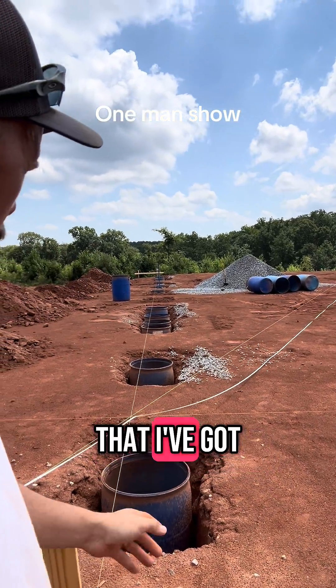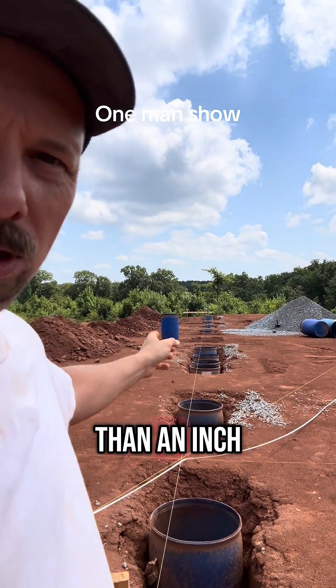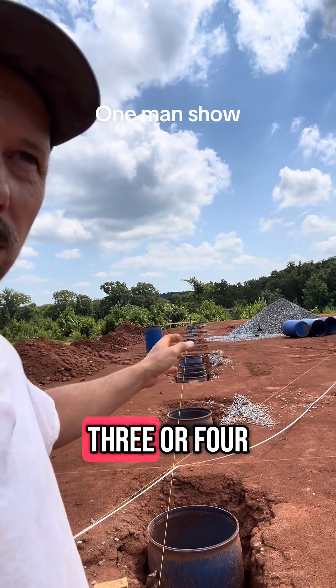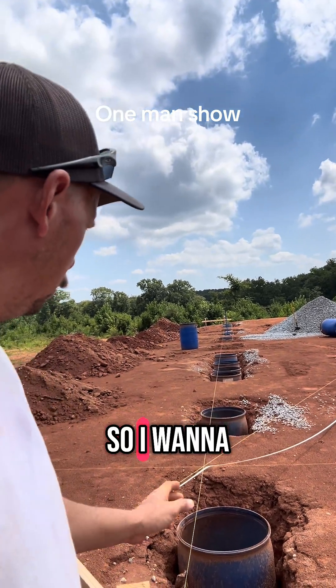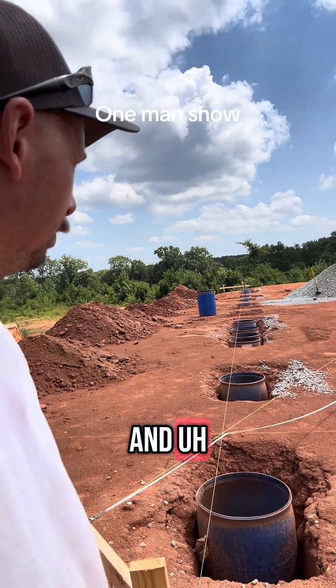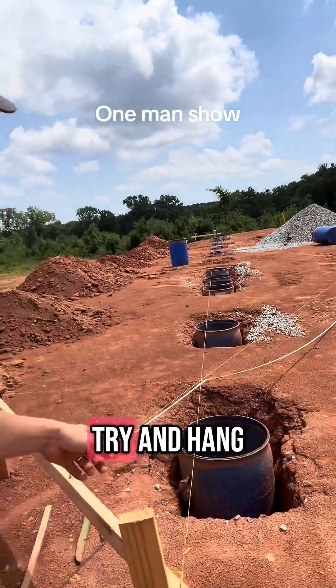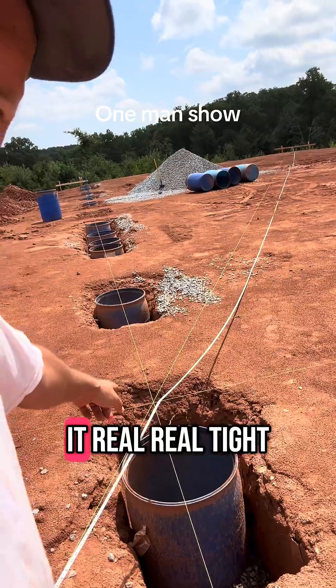Plus or minus my fudge, I didn't want that corner to be out more than an inch or so. I can fix it a little bit, but I didn't want like three or four inches that I've got to really fudge. So I wanted to go ahead and pull my corners. Originally I was just going to get my wife to come out and hold the end of the tape measure, trying to hang on to this string corner while I stretch it tight.